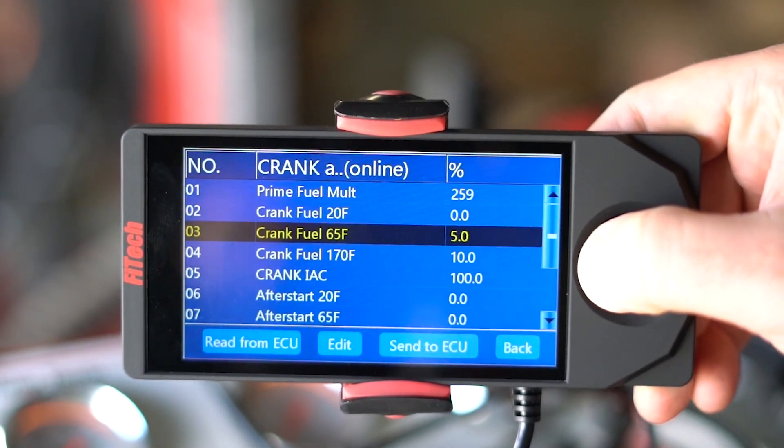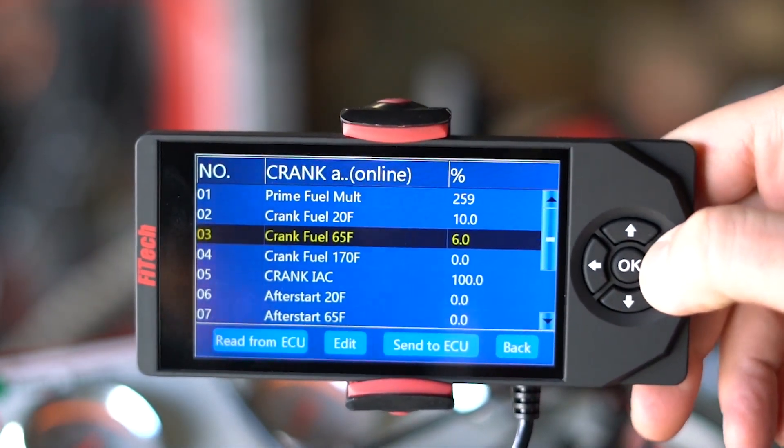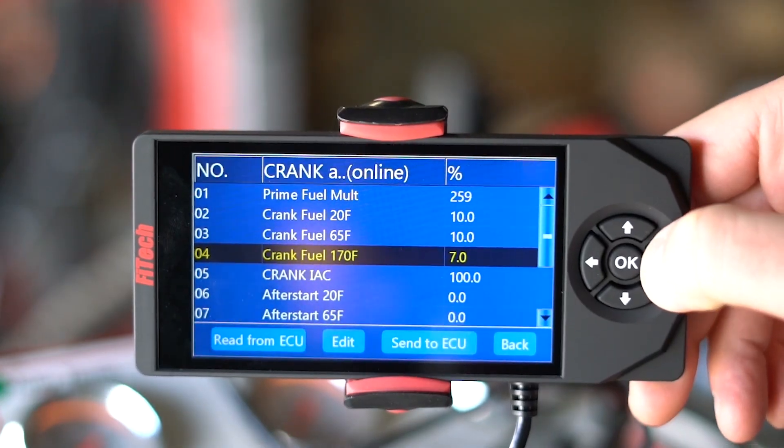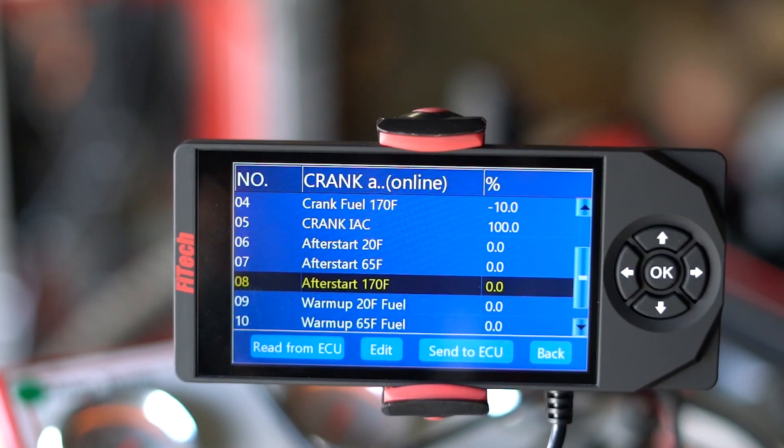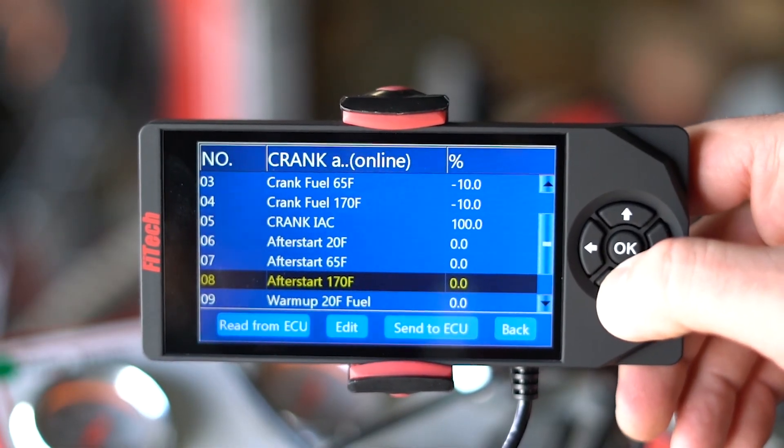These values you generally want to use increments of 10 at a time to do your adjustments — positive 10 for more fuel, negative 10 for less fuel. Everything starts out at zero. Following cranking, we have after start. After start is the transition between cranking and idling, and is also broken down in the same three temperature ranges as cranking fuel. The purpose of this setting is to get additional fuel into the intake manifold so we can promote a fuel film to run through the intake.